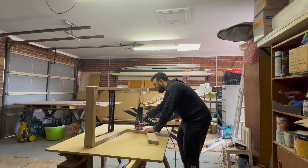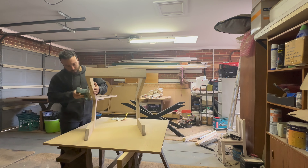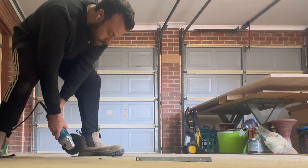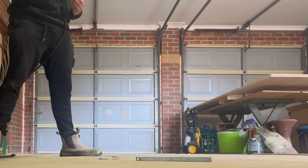I rounded the edges with a three millimetre bit, sanded at 60, 80, 120, and 180 grit, then finished with Rubio Monocoat. For the rack rails, I cut the ends with an angle grinder so they would fit within the groove of the circular saw, and this is the final result.